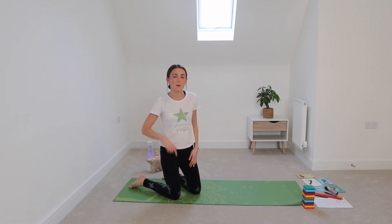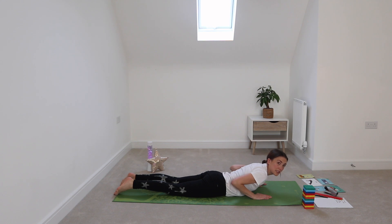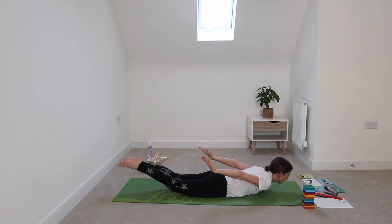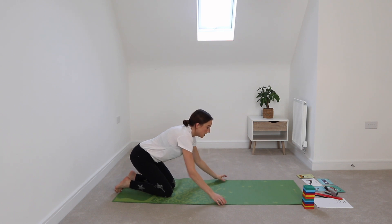Now we're going down into the water — we've seen a boat and a dolphin, now we're going to see a shark. For shark pose, we're on our tummies, chest lifted, legs lifted, and arms lifted. You might try to make a shark fin with your hands. Holding it here for five, four, three, two, one — and relax. Fantastic!